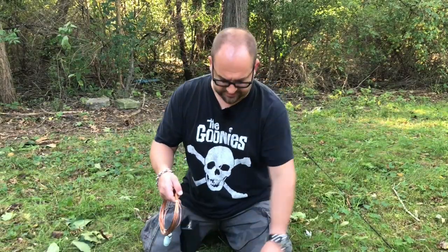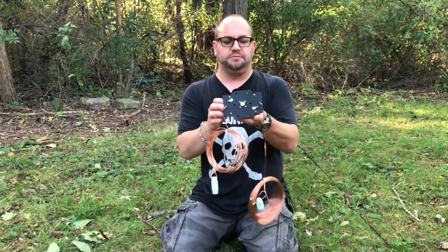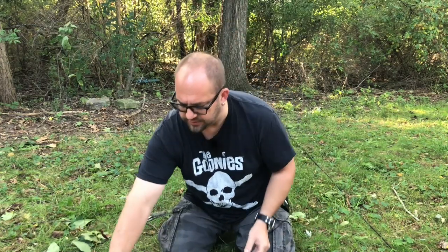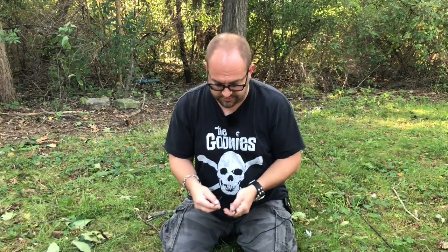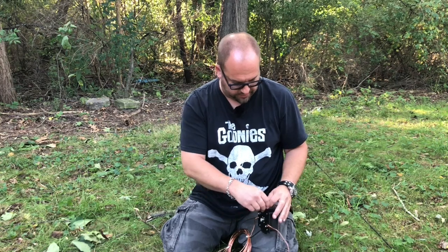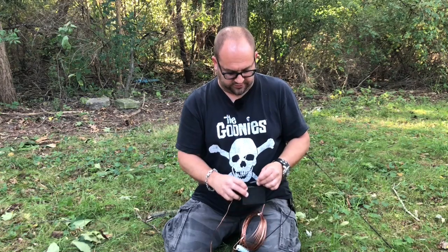So this antenna is slightly longer than my other one — 67 feet long total. The way we have to deploy this: there's four holes, two on top and two on bottom, that I'm going to put some zip ties through to make a harness to tie on to. At least that's the plan — that's what the directions show to do.